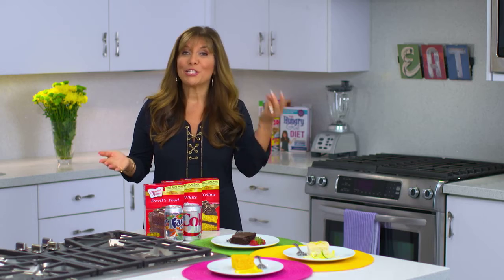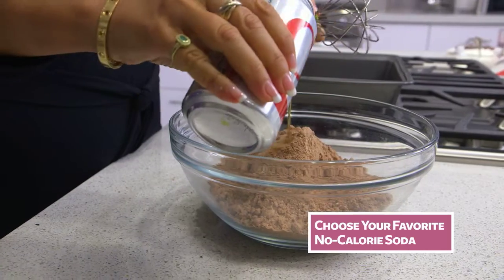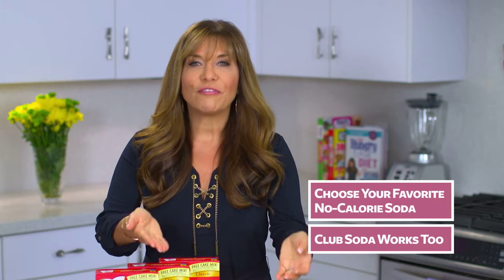One of my favorite swaps is a two-ingredient cake. Instead of using eggs and oil, I swap in diet soda. It is so easy. You just mix a can of diet soda in with a box of cake mix, throw that in the oven at 350 degrees according to box directions, and the result is a fluffy, delicious cake with half the calories.